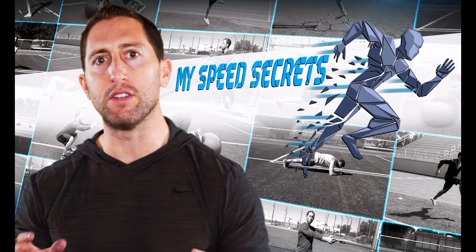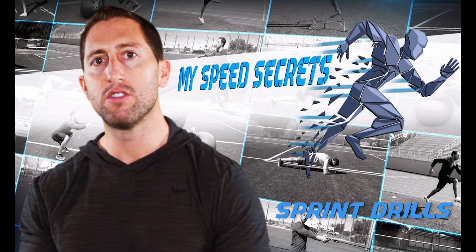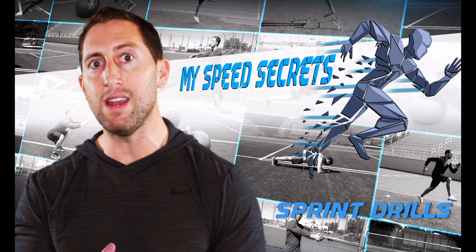I'm Dan Sheldon. In this video I'm going to teach you all of my sprint and speed transition drills so you can start to improve your overall speed and explosiveness.